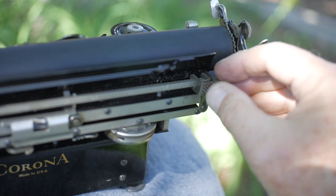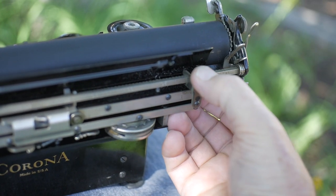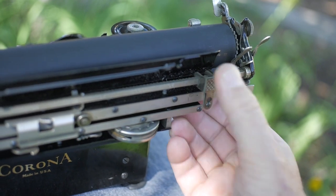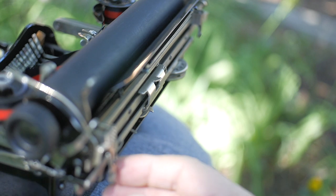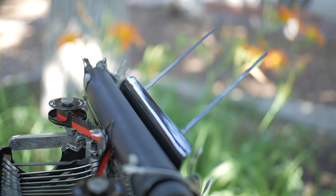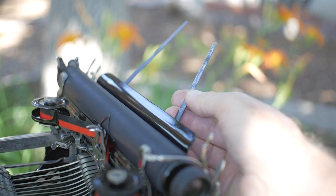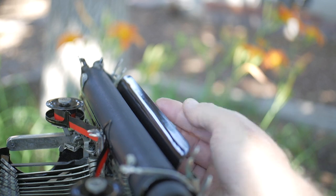In the back of the machine, you have the left margin setting, which is a press and slide. This is the spring motor. And the right margin setting — also press and slide. There's also a set of paper fingers that fold out, enabling you to support the paper, and they fold back in.